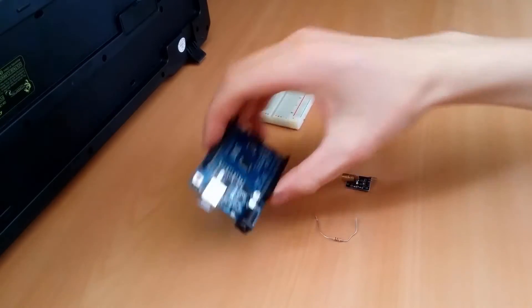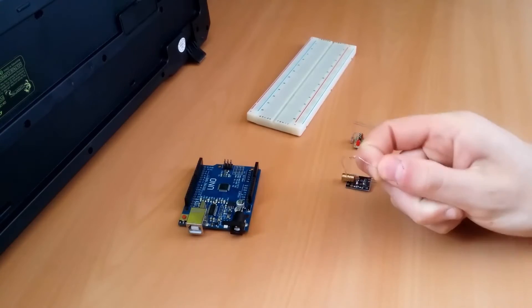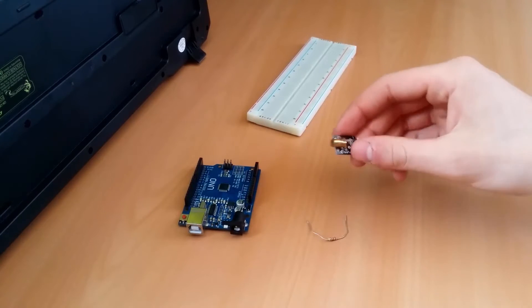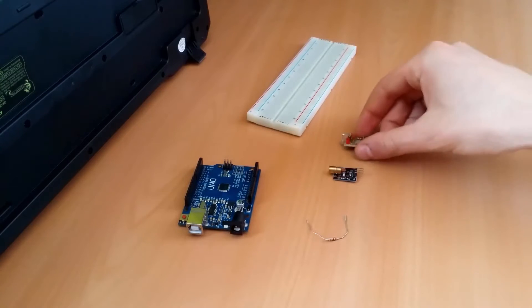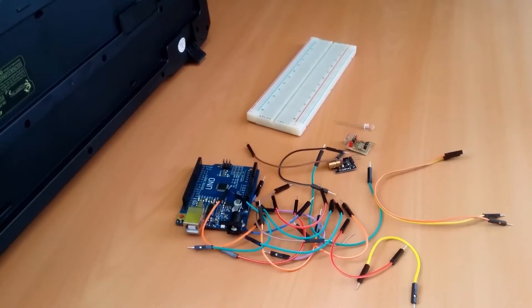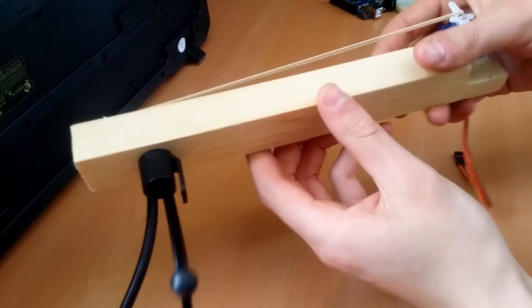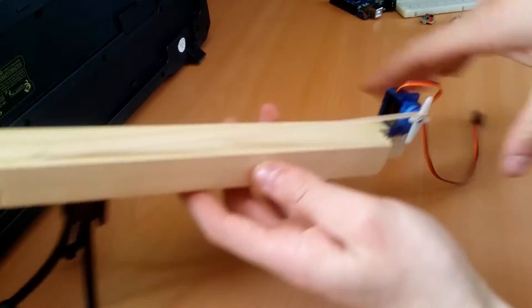For this project we will need the following components: an Arduino, a breadboard, a 220 ohm resistor, a laser module, a laser sensor module, a LED, a few breadboard cables, and last but certainly not least, the elastic band gun. You can find a detailed guide on how to make this in the Instructables link in the description.